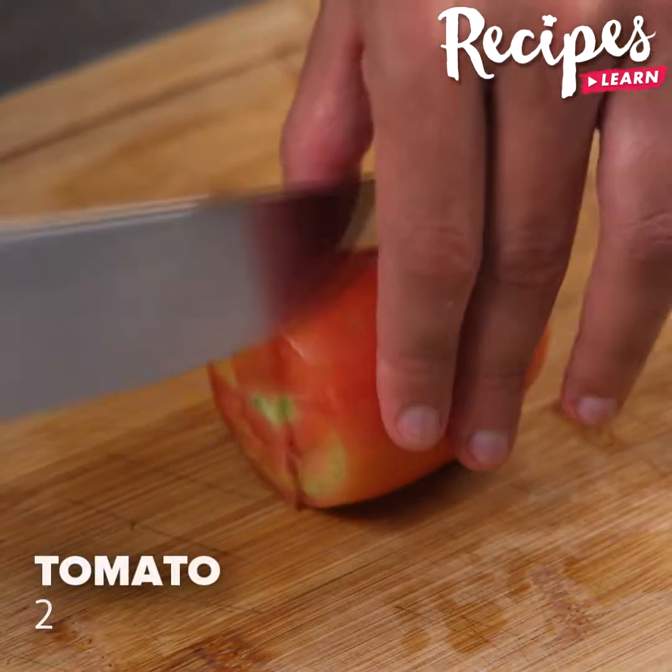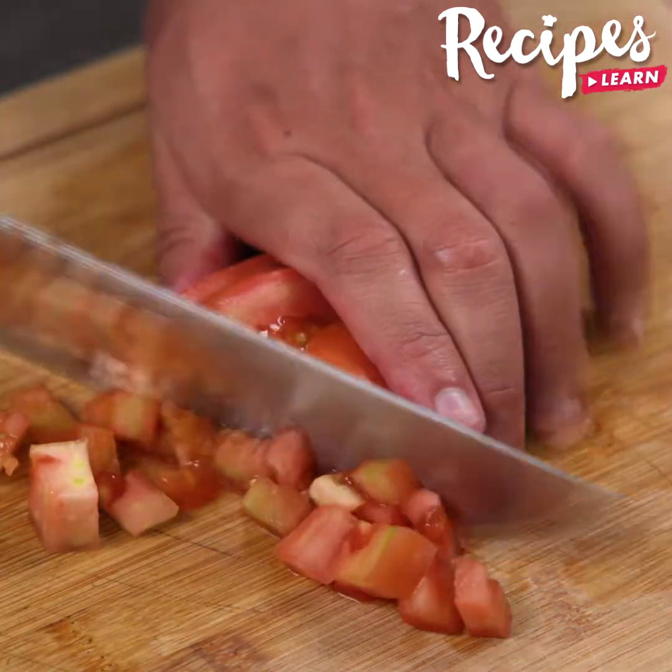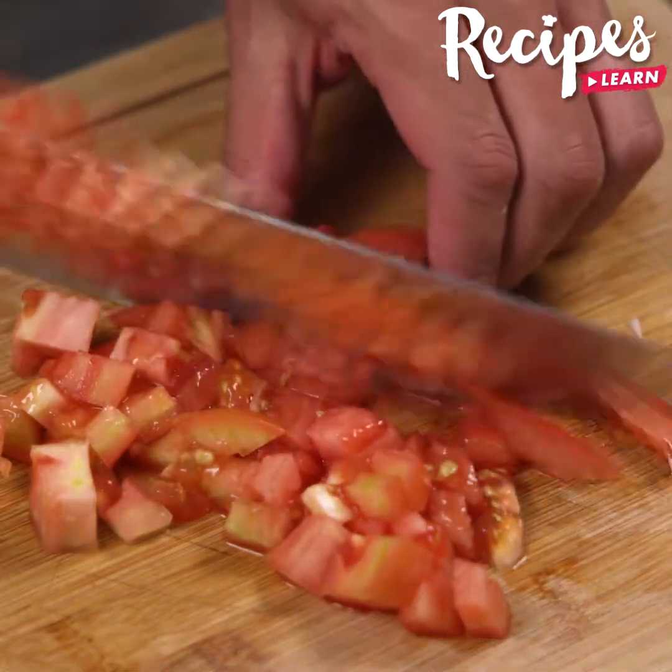Also, cut two tomatoes and dice. You guys, make this breakfast in your house. I'm sure you'll want to make it again and again because it's so delicious.